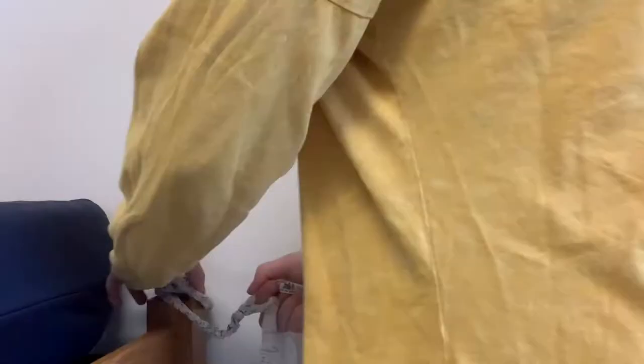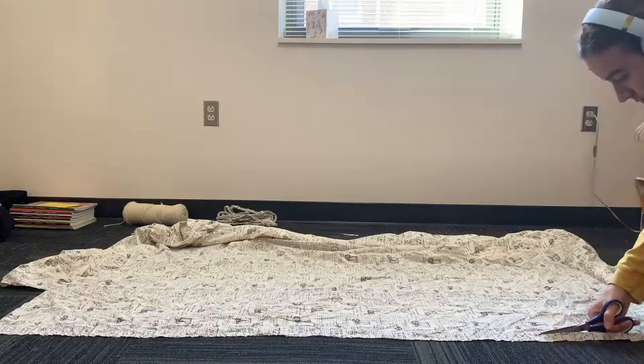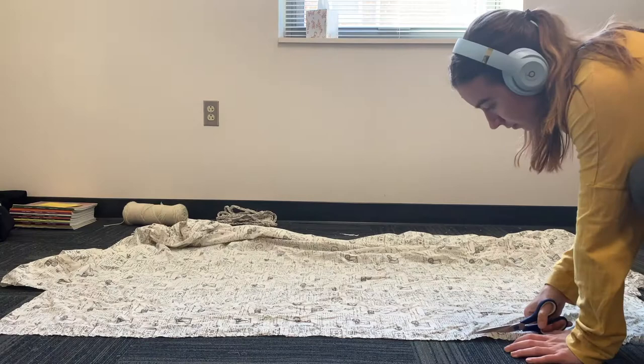One thing I did — because there is a print on this bed sheet — is I folded it so that the more vivid side was on the outside of the braid. Obviously you're not going to see the print once it's all braided, but it's just nicer to see that contrast of color. Here I was tying it to the bed frame post to make it easier to braid all the way down, so it's helpful if you can tie this to something.